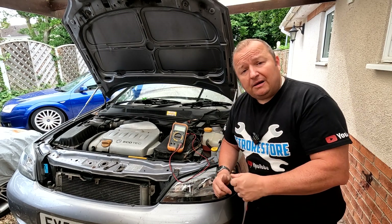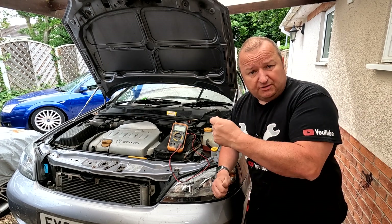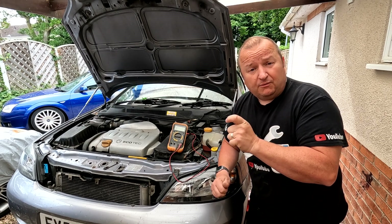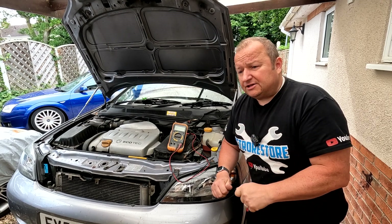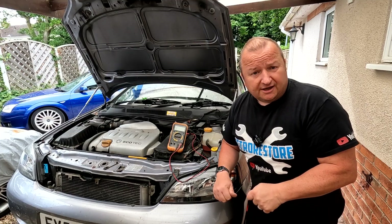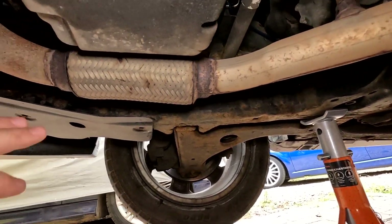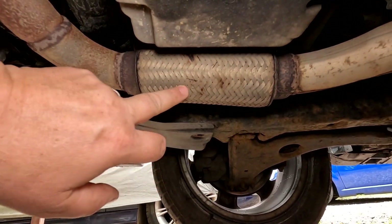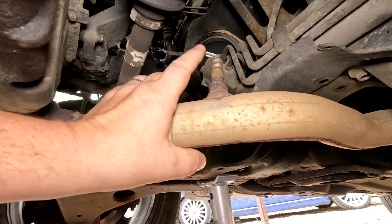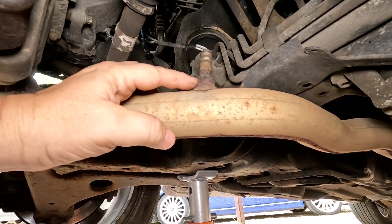I'm underneath the car now. As you can see, there's the flexible coupling - I'm under the sump - and right behind the flexible coupling you can see the O2 sensor. As I said in the previous video, I have tried to unscrew this and it was very very tight. The special socket I had was splitting open, so I might have to destroy this one to get it out so I can get the new one in with a normal socket.